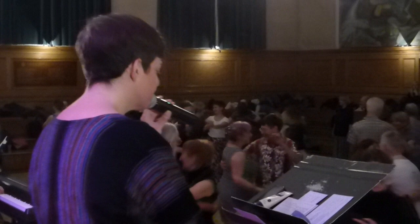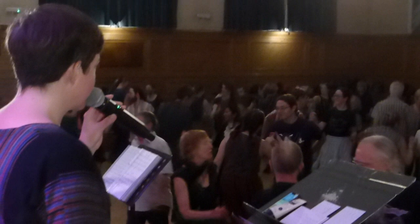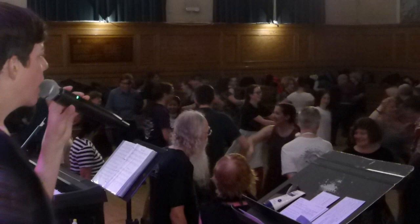Meltdown. Balance — hold it. Do-si-do, just two of you, to a new neighbor. Chain. Hey, left. With your partner — meltdown. Long lines forward and back.